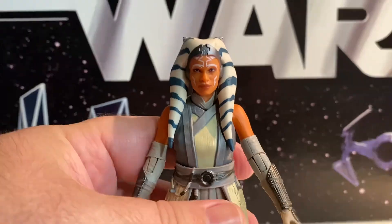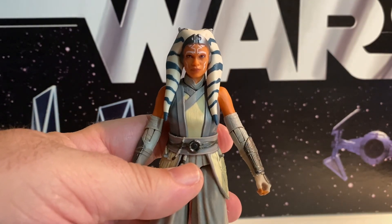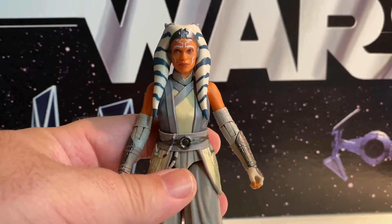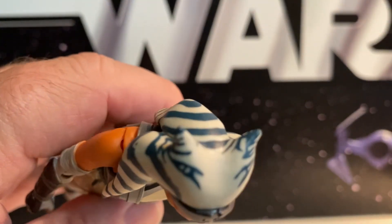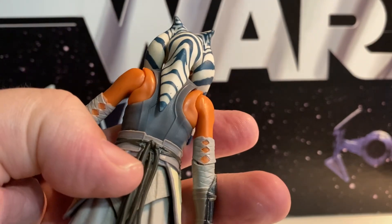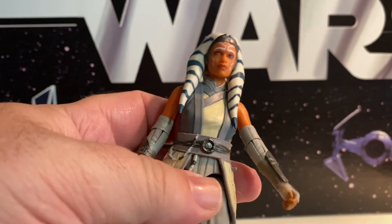I'm pretty impressed with this figure — she does look good. I think it's better than the previous Ahsoka figure, which was originally put out for Mandalorian. I feel like there are extra markings there on the top too, which is kind of nice. They did a better job on this. This is a good figure.